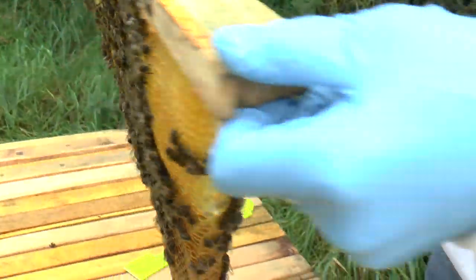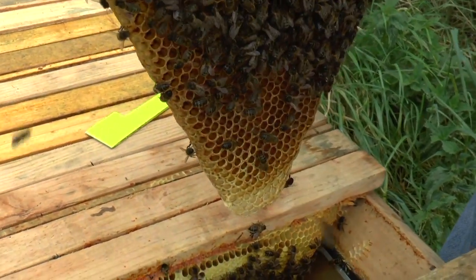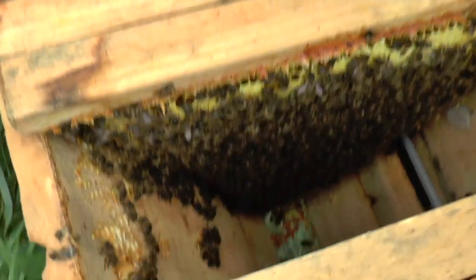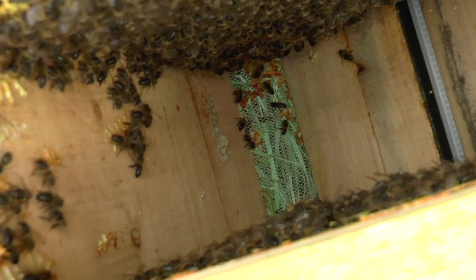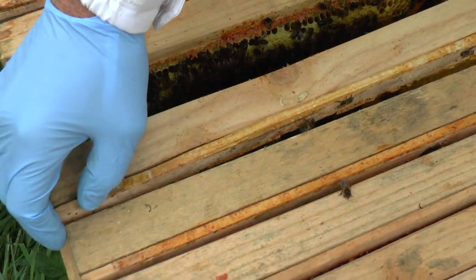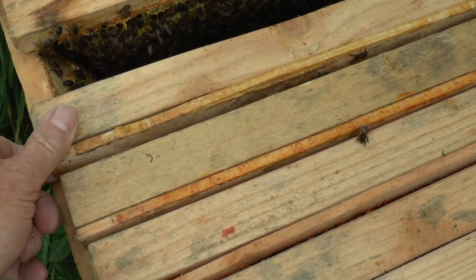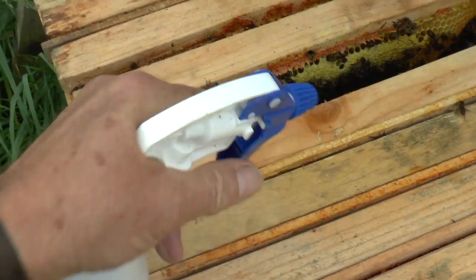I noticed your combs are going right down to the bottom of the floor. Yes, which means they've probably dug out some of your floor material. They've taken a lot of the floor material, actually. They've actually emptied it. These guys have excavated the eco-floor. And this is something I've found that happens when you use fine wood shavings, or anything light enough for them to carry out. They will actually empty the eco-floor.